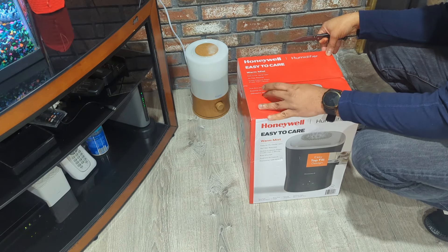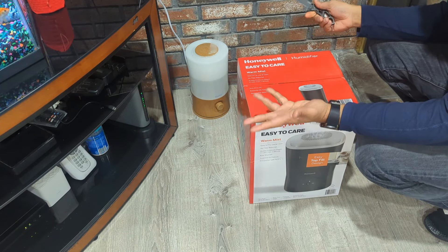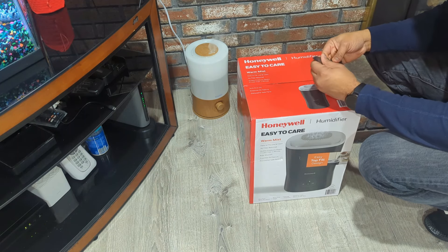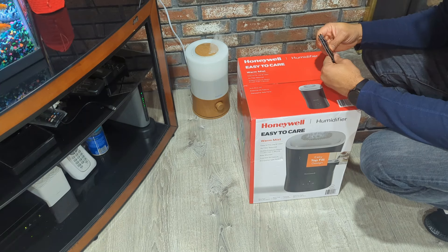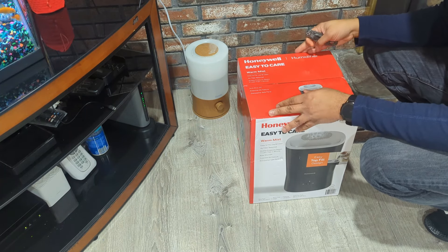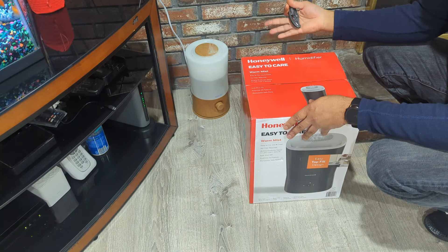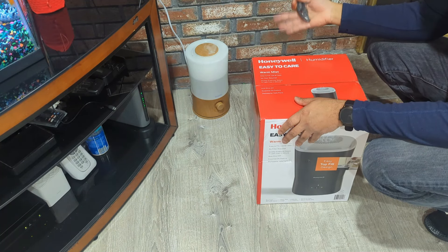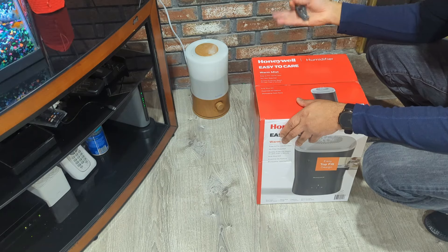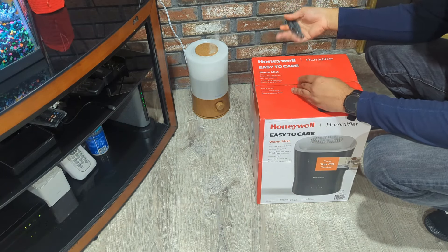The features of this are actually pretty cool: it has auto shut-off, an essential oil feature, and the parts are dishwasher safe, so it's easy to fill and clean. It also produces quiet steam in less than one minute — that's why I wanted it. The old one is completely dead; it's been like this for a few weeks with no aroma, no smell, nothing happening.